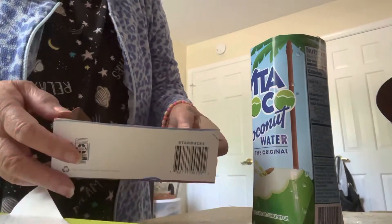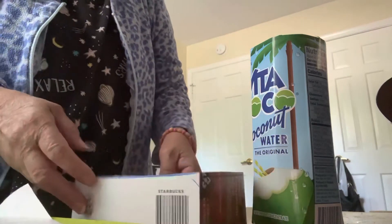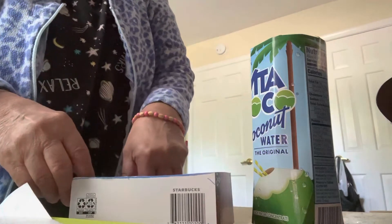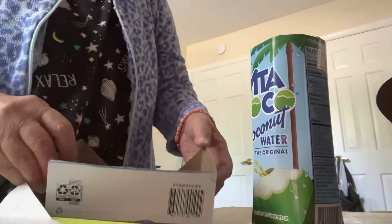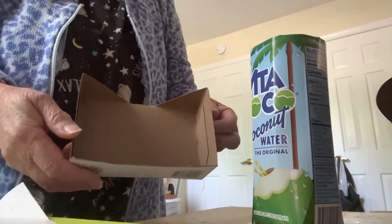Good afternoon, my followers. How are you today? I don't have to show you my image, but you already know what I look like, and you can see me in my intro of each video. So anyway,